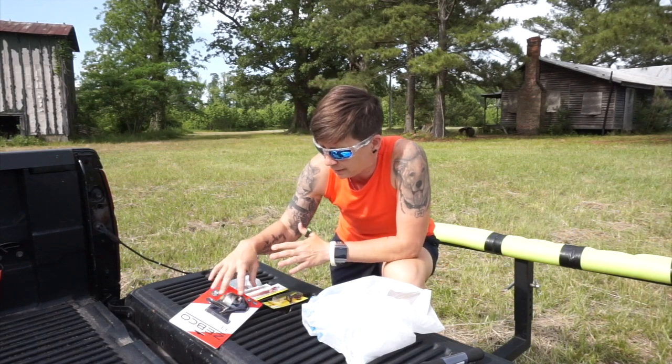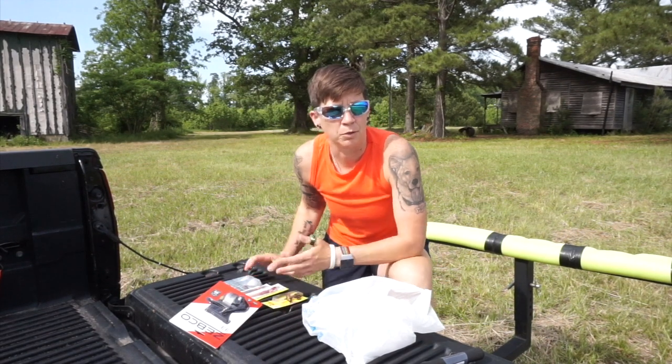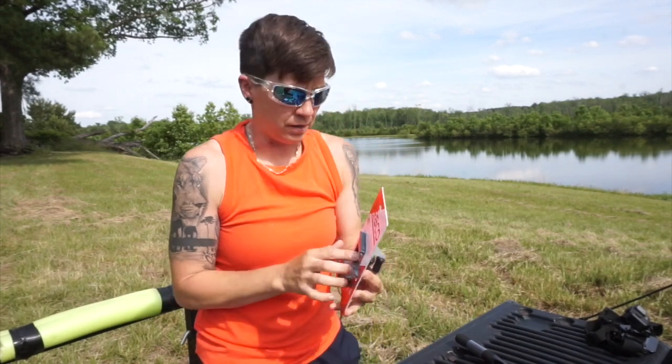I'm using the line that came on the reel and only this stuff. So I'm gonna throw my backpack on, get this all set up, and then go fish. Let me open this up and get it set up.